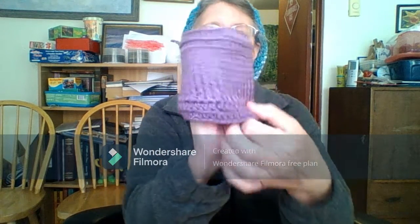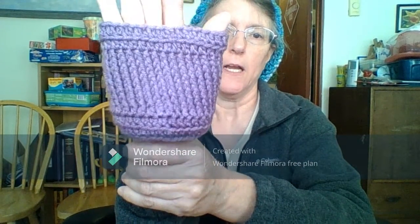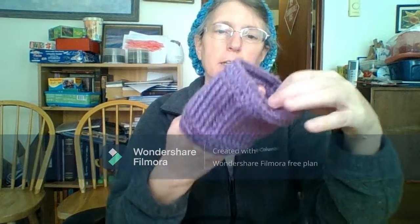Then I have this cup cozy — or water bottle cozy, whichever.